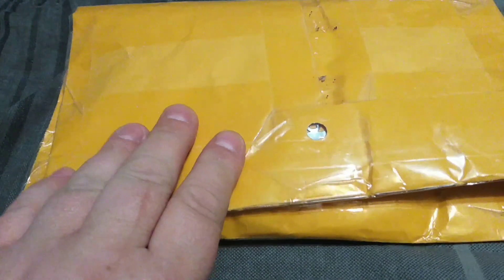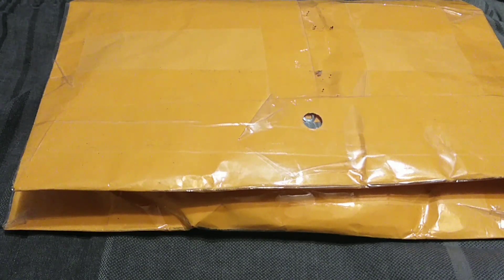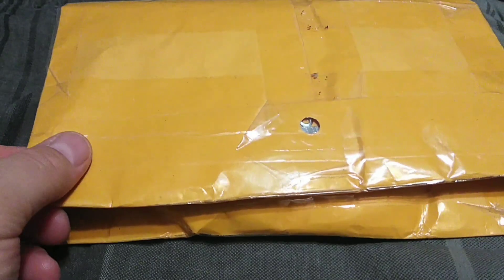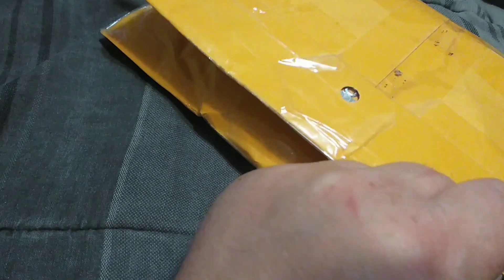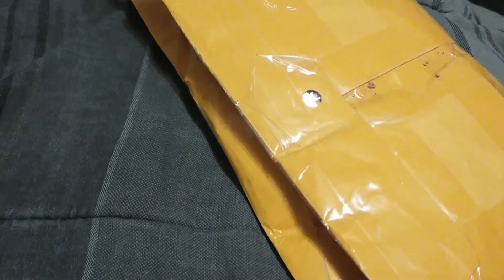Speaking of Marna from Dolls Rescued, this package is from her. I know one of the things in here is something I am privileged to have won for a hidden giveaway on one of her videos. I am currently looking for something to cut through — I am way too lazy to go get some scissors. Marna's usually really good about taping everything up good.